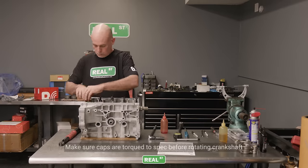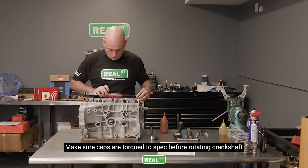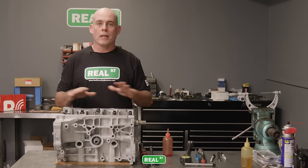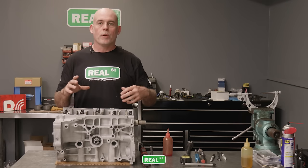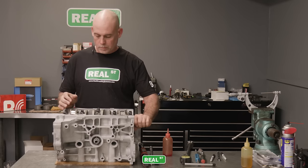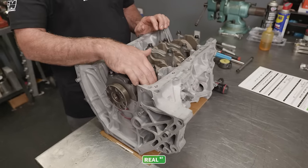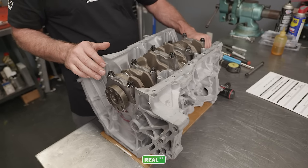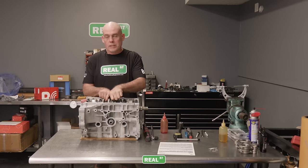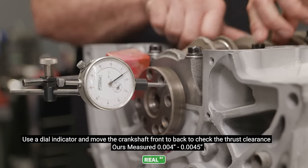Using a thin oil like ATF lets me feel how the crank feels — thick assembly paste would make it much harder to turn. What you're trying to do is see if the crank has an even feel as it rotates. If the crankshaft rotates fine in one axis but gets sticky when you turn it 90 degrees, it's time to check if that crankshaft is bent. Torque the main caps to spec before turning the crank. With a magnetic base dial indicator attached to the main cap, I can move the crankshaft back and forth and see the thrust clearance — in this case about four to four and a half thousandths of an inch, which is totally fine.